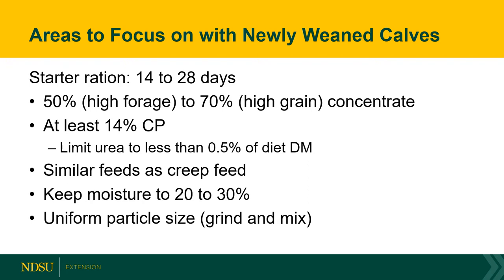Crude protein content of the diet needs to be at least 14 percent. If co-products or byproducts are coming into the system, more than 14 percent is fine, but at minimum 14 percent to meet the animal's protein requirements. We also need to limit urea in the starter ration to half a percent or less on a dry matter basis, as protein should be coming from plant sources — and some of it being bypass protein. If your system uses creep, consider using feeds similar to that creep to get calves started with something familiar.